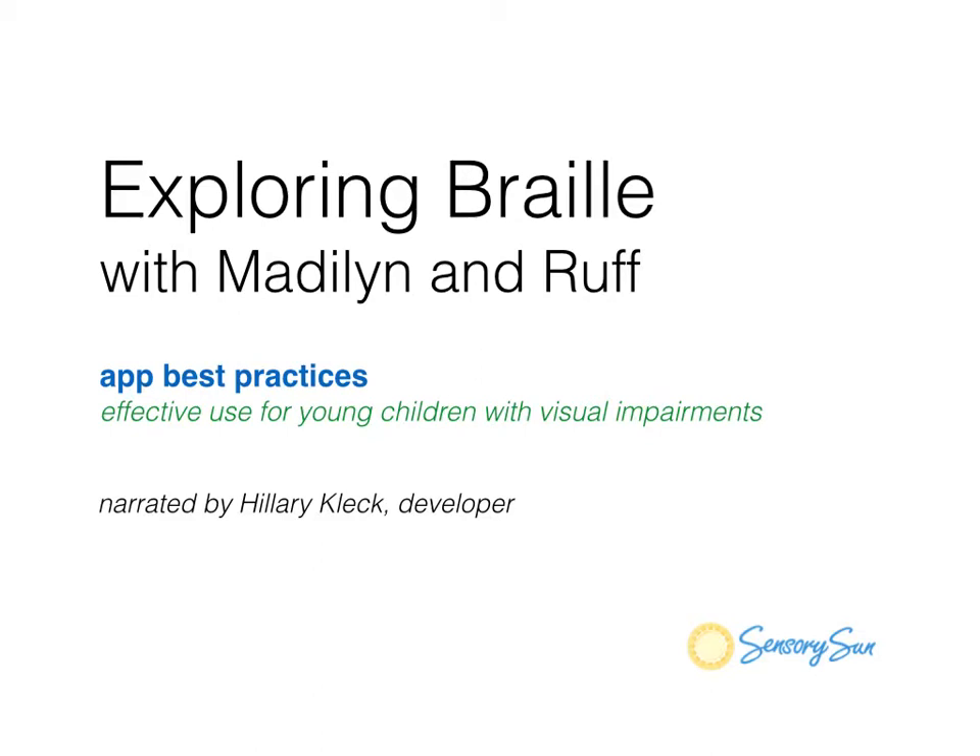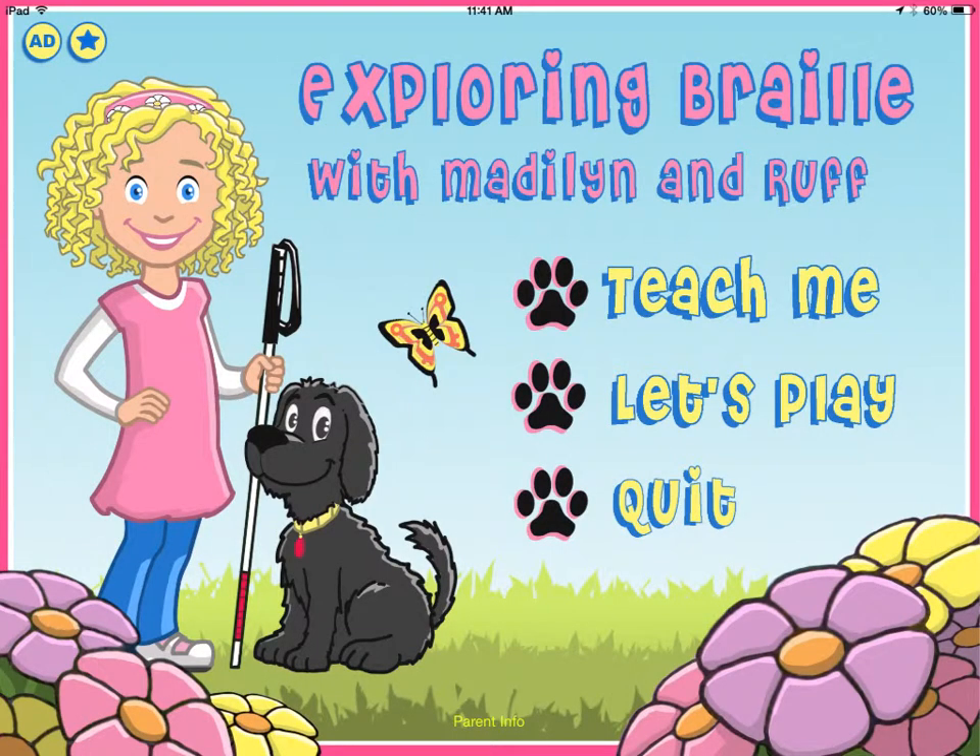Hi, I'm here today to share a few of our app best practices for using Exploring Braille with Madeline and Ruff with your young child with visual impairments. If you haven't downloaded the app yet, you can go to our website at SensorySun.org or search for it on the iTunes App Store for iPad. The next screen you see is the main menu page when you launch the app on your iPad. There are two activities: Teach Me and Let's Play.